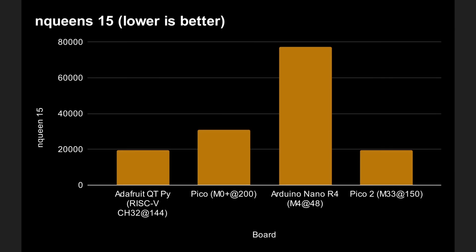Here are our first results — how long it took to find all solutions for a 15 by 15 board. Lower is better. The best results come from the RISC-V CH32 board and the Pico 2 board, followed by the original Pico, then the Arduino. But this is where it gets complicated: the CH32 is running at 144MHz, the Pico 2 at 200MHz, the Arduino at just 48MHz, and the original Pico at 150MHz. So the Pico 2 and the RISC-V board are running at roughly the same clock frequency, but the other two aren't.